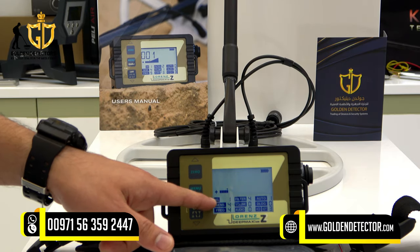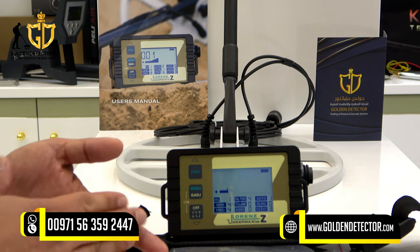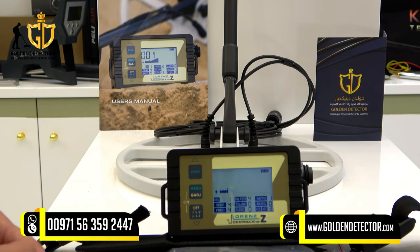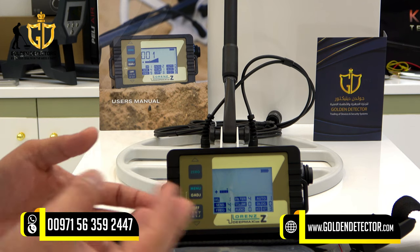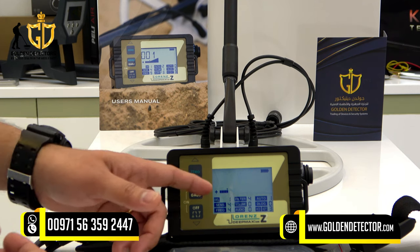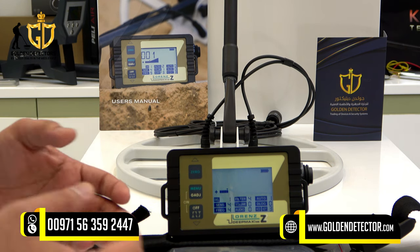On the screen we have DEL, which has levels from 1 to 4. DEL 1 to 2 is for large objects. DEL 3 to 4 is for small targets like coins and gold nuggets.